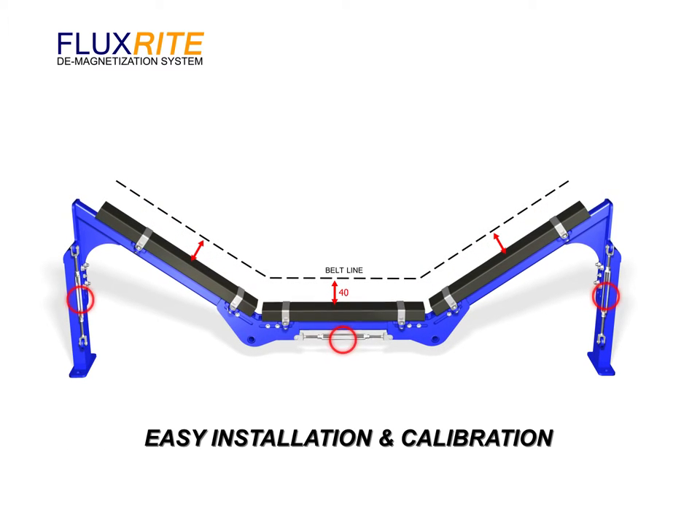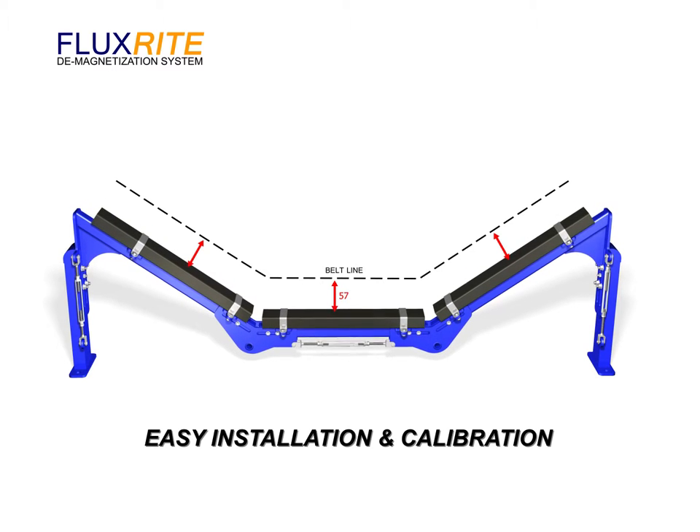Turnbuckles allow for the easy adjustment while maintaining equal distance between the belt and the conditioning heads.